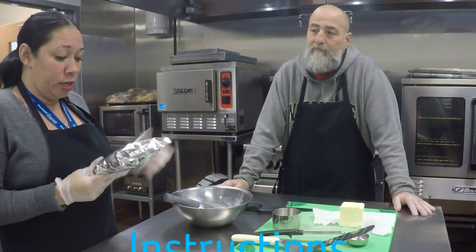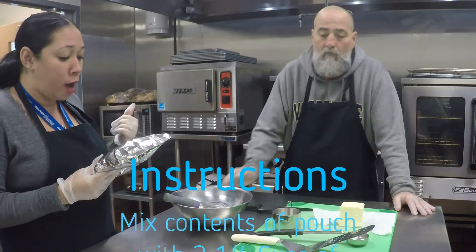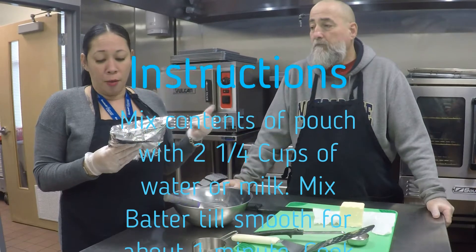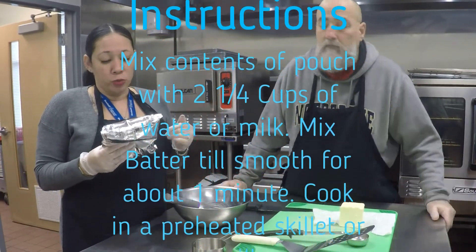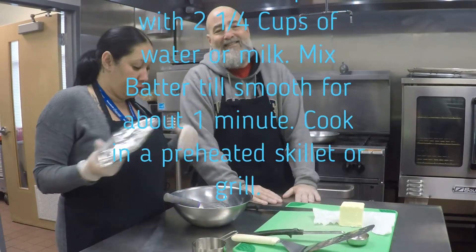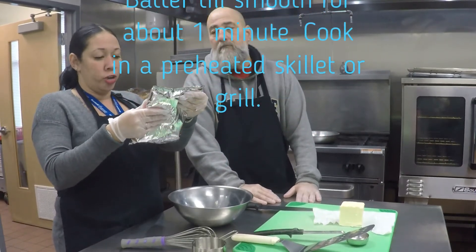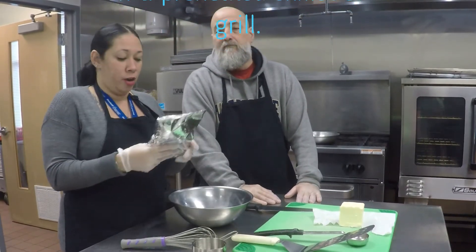Directions are easy. Just mix the contents of the pouch with two and one-fourth cups of water and/or milk. Mix the batter on low until smooth, about one minute. Do not over mix. For best results, let the batter rest before cooking while you're getting everything together. Refrigerate unused portions. The griddle should be at about 400 degrees Fahrenheit.